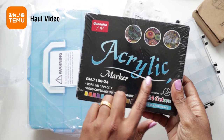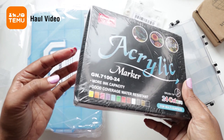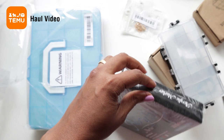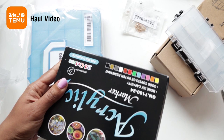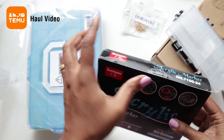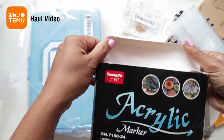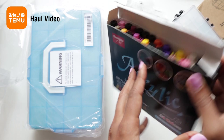My next item — I ended up getting the acrylic markers, not only because I was curious about trying them but summer's coming up. The kids are going to be home soon and I want to have them occupied with more artsy projects. Even though I do watercolor and I teach watercolor, my kids don't do a lot of art. I figured if I get the acrylic markers — which you can also use to paint rocks and all sorts of items — that would help them explore their creative sides. It's a set of 24 with more ink capacity, good coverage, water resistant, for multi-surface, and it's got a brush tip.